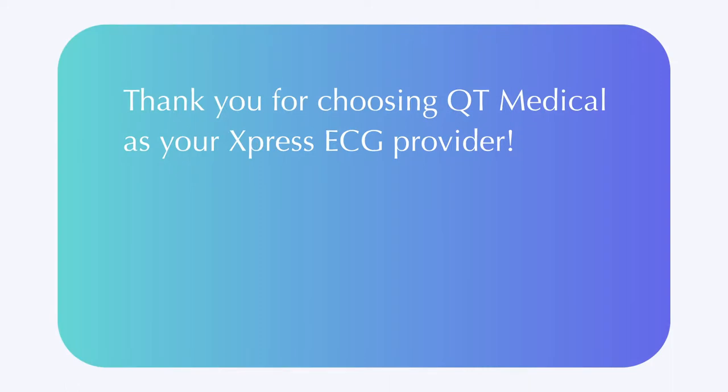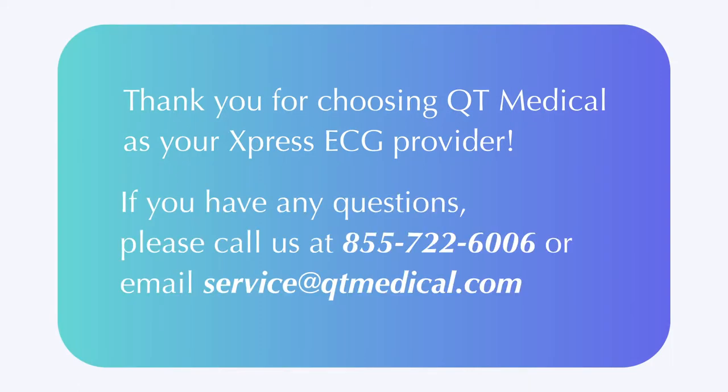Thank you for choosing QT Medical as your Express ECG provider. If you have any questions, please call us at 855-722-6006 or email service at qtmedical.com. Thank you.